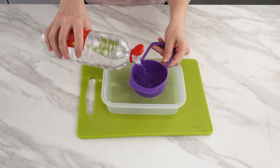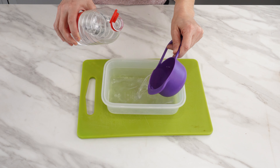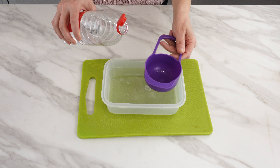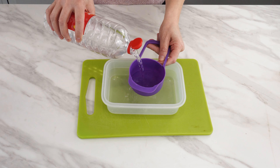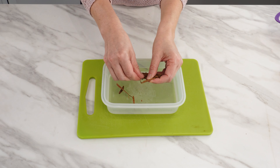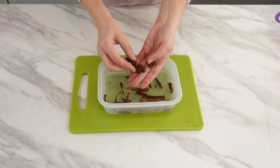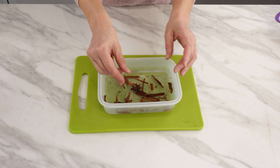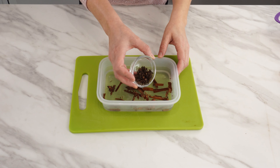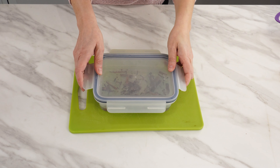Prepare a container with a lid and pour vinegar into it. I use a measure of about one cup capacity, and I'll pour two such measures into the container. Take a stick of cinnamon and crush it into smaller pieces. Add a few pieces of star anise and a small portion of cloves. Close the container and set it aside for two days.